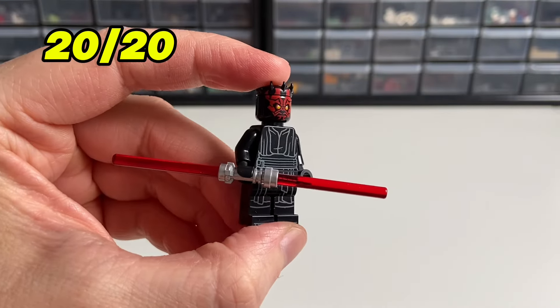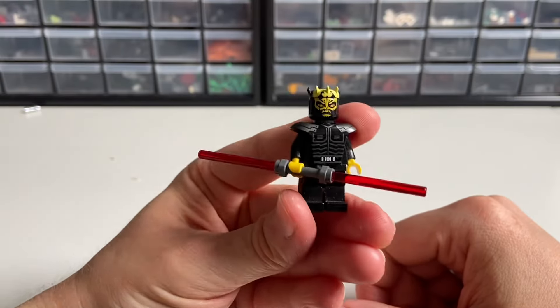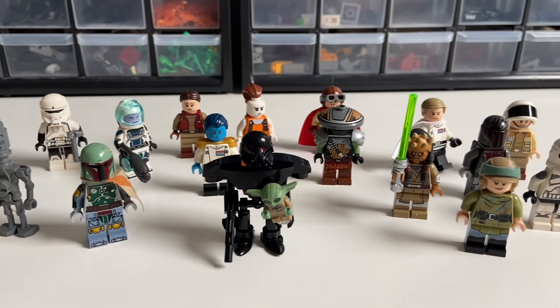The final upgrade of today's video is a more accurate lightsaber hilt for Darth Maul and his brother Savage. I personally never understood why LEGO didn't use that piece for these characters. And that's it for today's video — let me know which upgrade you liked the most, remember to subscribe and like the video, and as always, thank you for watching and see you in the next one.